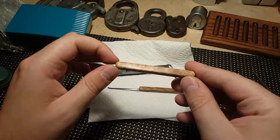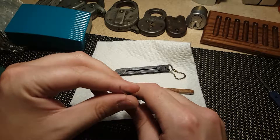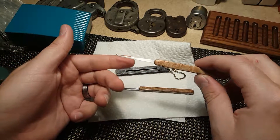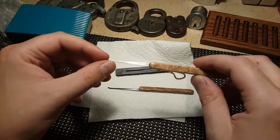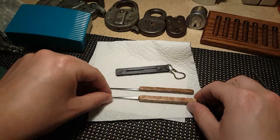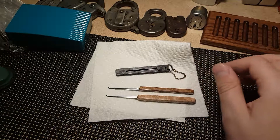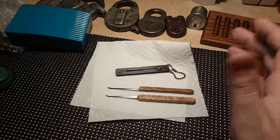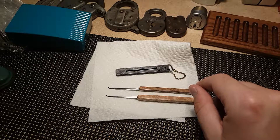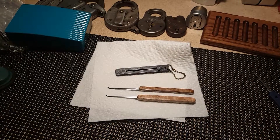Thanks again West Coast Picks. If you haven't checked out his channel, I'll put a link in the description — you should definitely swing by. He has some tutorials too. I didn't sit through the whole thing, but he has a couple videos on how to do some of these yourself if you're handy, which I'm not. Thanks for watching and happy picking.